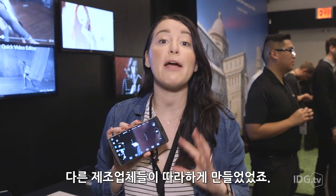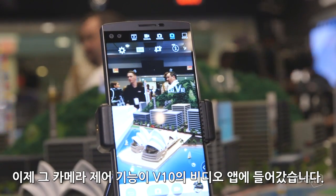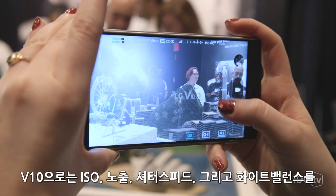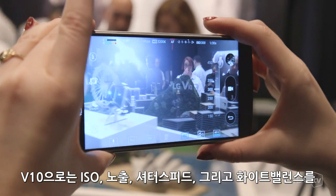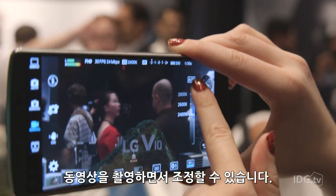Remember the GeForce manual camera controls and how that inspired other manufacturers to follow suit? Well, now those manual camera controls are in the V10's video app. The V10 lets you adjust the ISO, exposure, shutter speed, and white balance right in the middle of recording video.